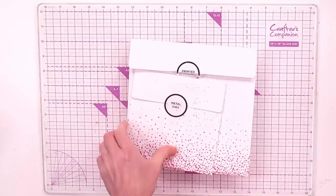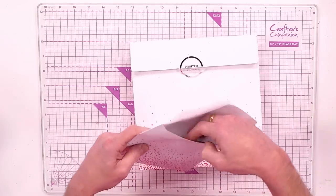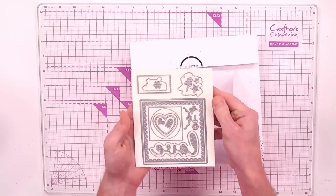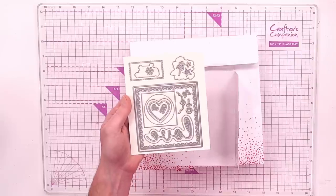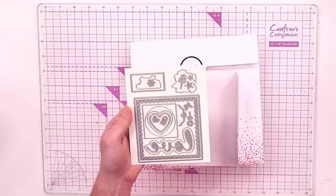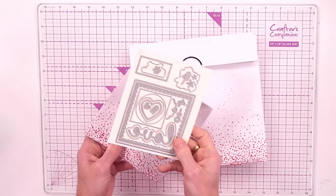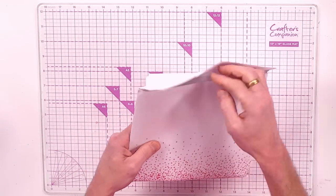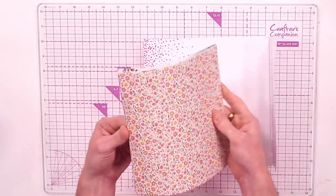When it comes to the actual shakers, you're getting a variety of different dies — some framework, some hearts, some love sentiments that are going to make incredible shaker apertures. You've also got additional little embellishment stars, florals, and tags to decorate with.